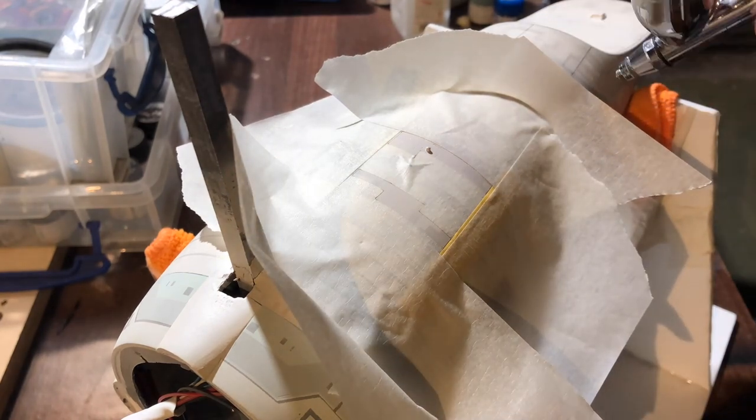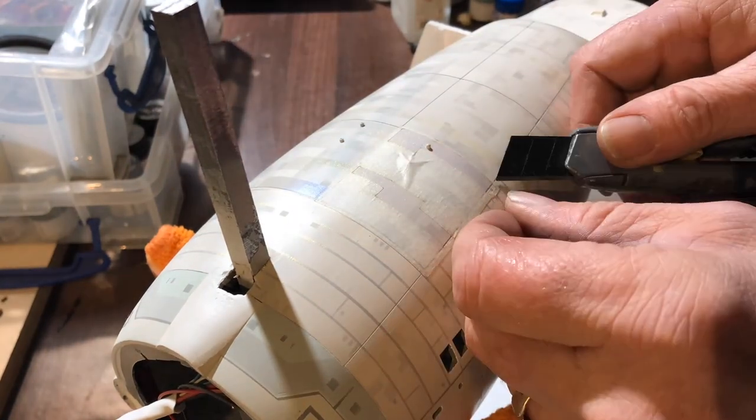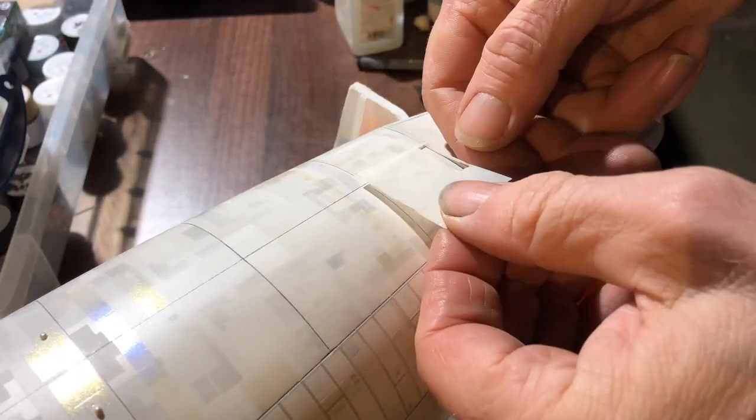When I'm working in small areas like this, I tend to curl up the edge of the masking tape, just to make sure that any of the airflow comes away from the surface of the model.